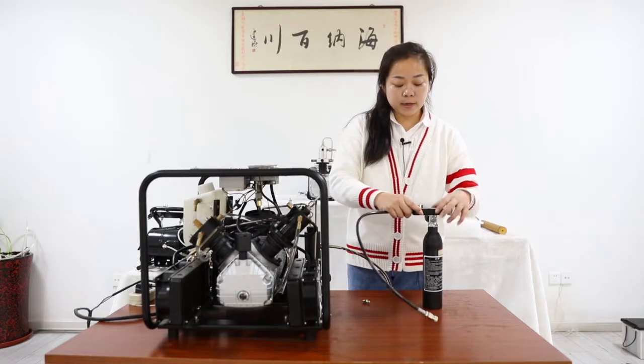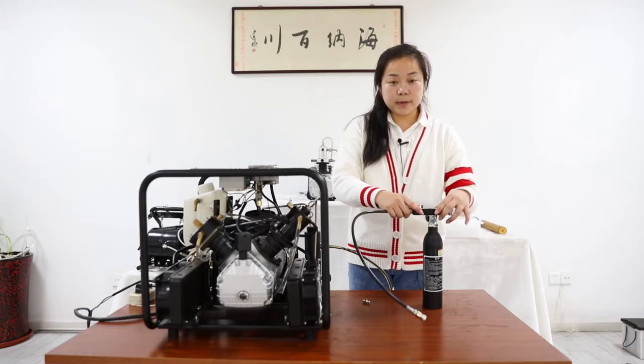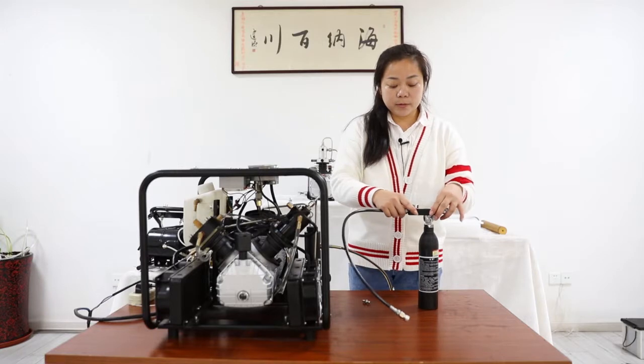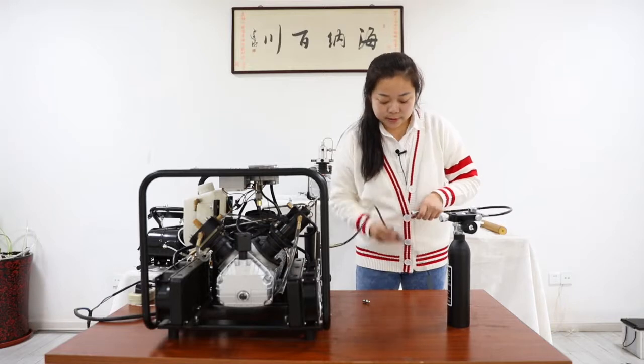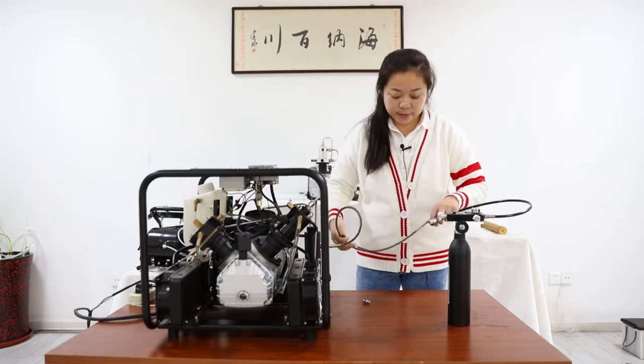And this is the DIN adapter. When we fill the tank, we use these two pieces and make them connect together.